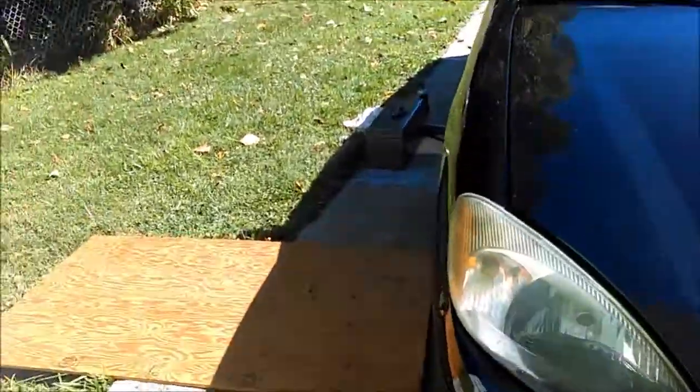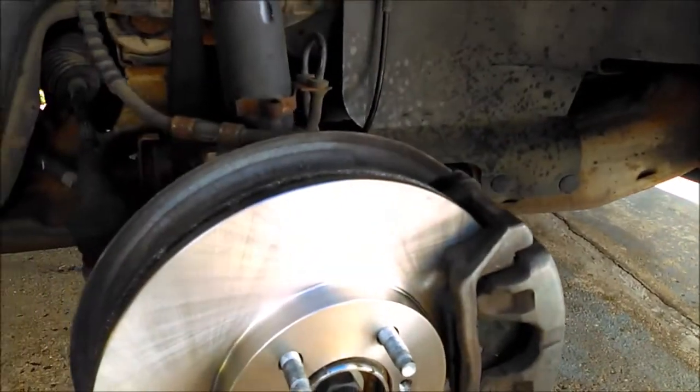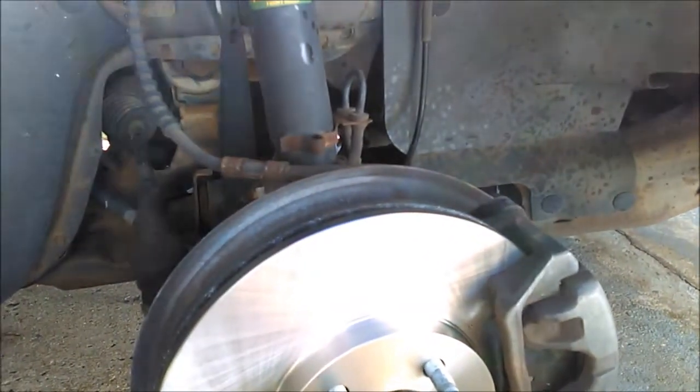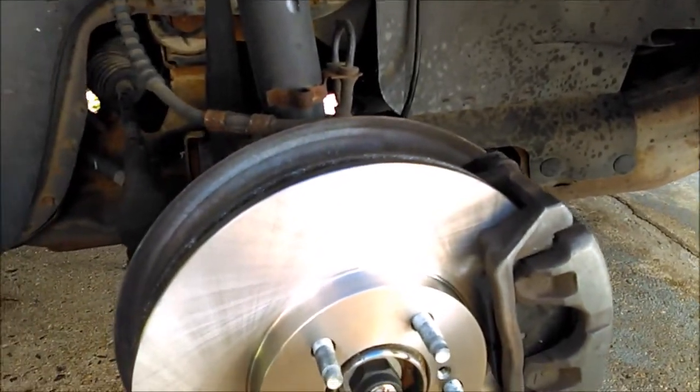Alright guys, just got done doing the right side on the car. Here's what they look like when you got nice new pads on there. We reused the calipers as they're fine, greased everything, shot it all down with brake parts cleaner, so we got a nice neat clean installation.